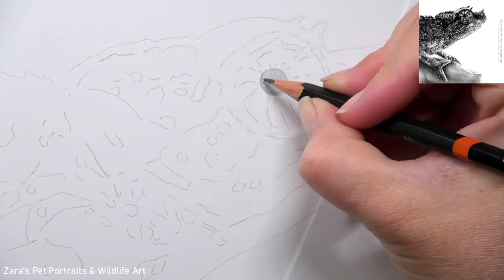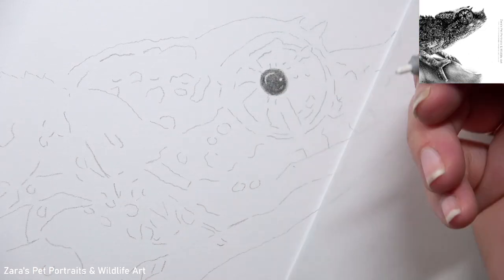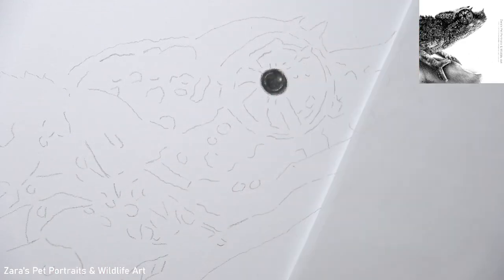Hi everyone. In this tutorial I'm going to show you how to draw a chameleon in graphite, and the tips and techniques that I'm going to share in this video can be applied when drawing any type of reptile skin.